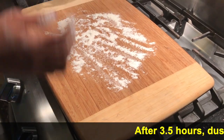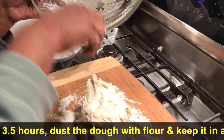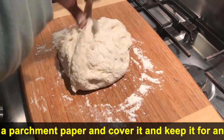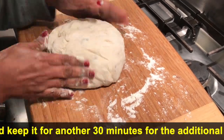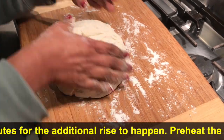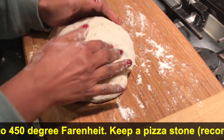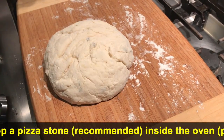After 3 and a half hours, take the dough and dust it with a little flour. Shape the dough and put it on parchment paper. Cover it and let it sit for another 30 minutes.